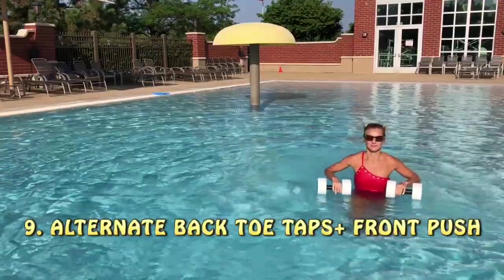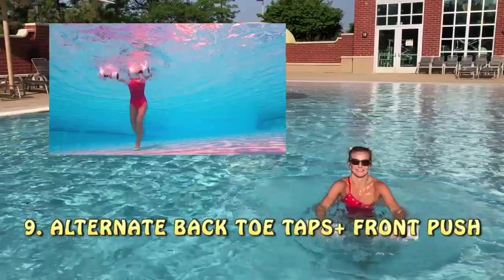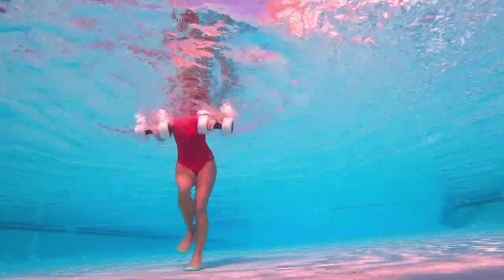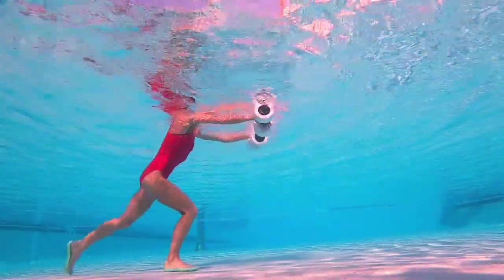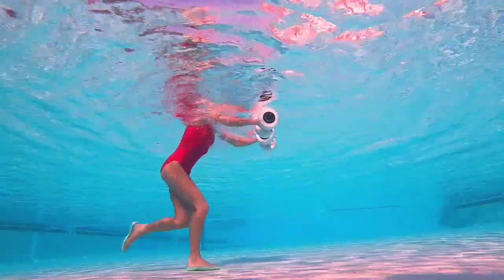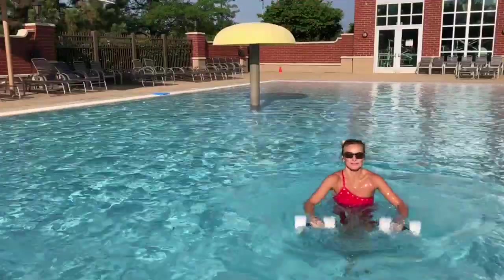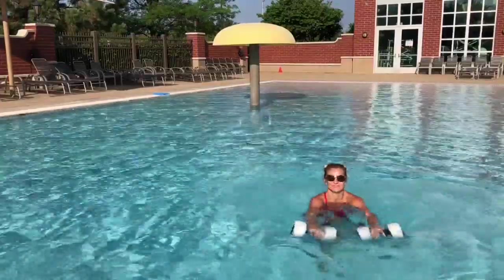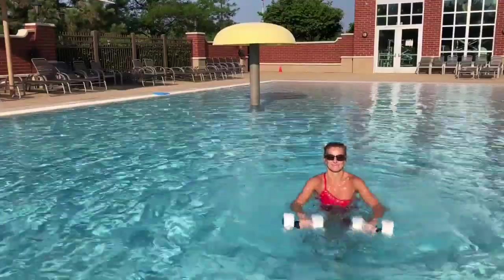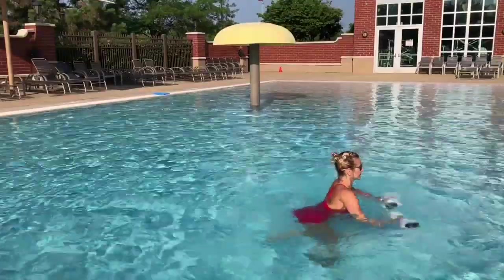Number nine: alternate back toe taps with front push. It's low impact — one foot grounded on the bottom. Push them out in horizontal position, palms facing down. Good range of motion, core engaged, belly in — exhale with the push. Stay in a straight line, no diagonal moves. Dumbbells below the water at chest or shoulder level, not too deep. Push and exhale — good. Is your core still engaged? Make sure it is. Work at your own pace — anything I'm showing is just the idea, but you choose your tempo.